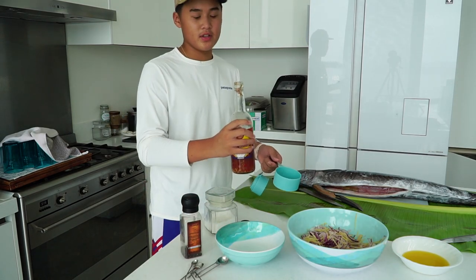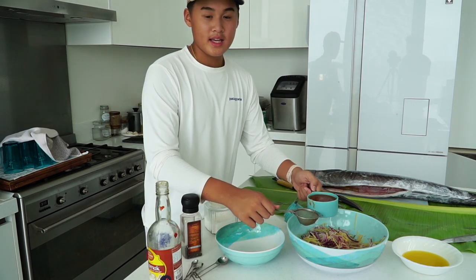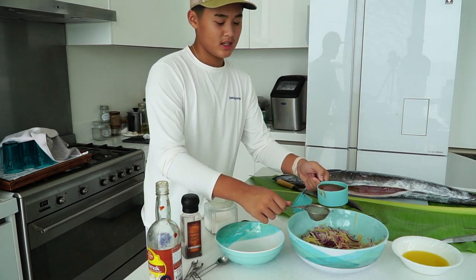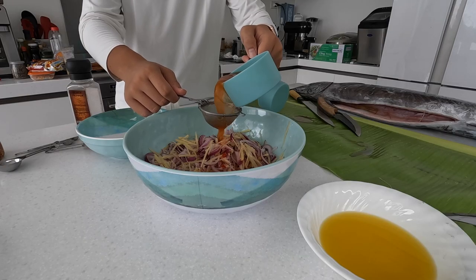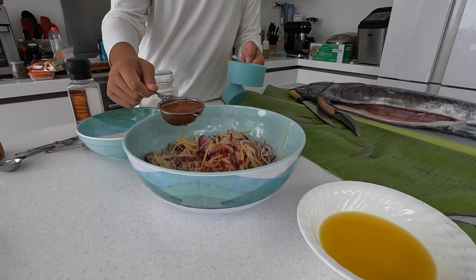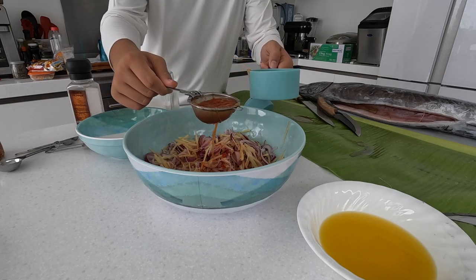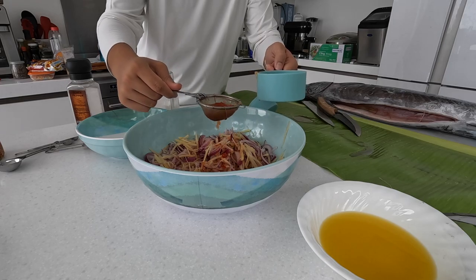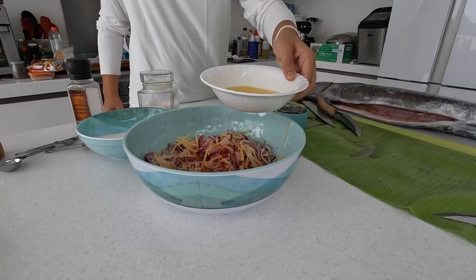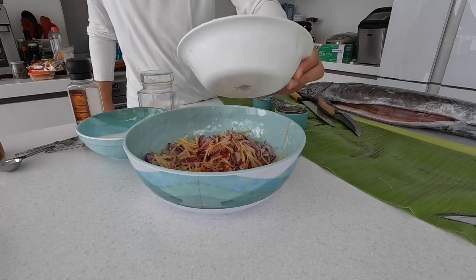Let's pour our spicy vinegar into one cup. We are going to pour it into the strainer to get all the chilis out — make sure you aim and wait for the chilis to get out. Make sure to get all the juice out. And the next step is we pour our calamansi — make sure to pour it all around to get all the flavor.